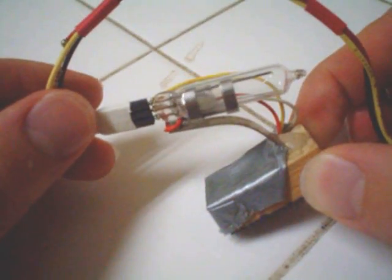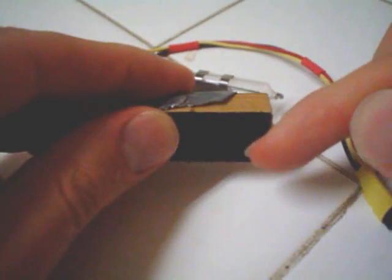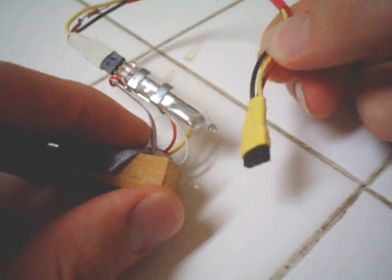So this is the switch. As you can see, it changes with the tilt. I have velcro at the bottom to connect to any robot I want, and there's a three-wire plug at the end so I can connect it to any microcontroller that I want to.